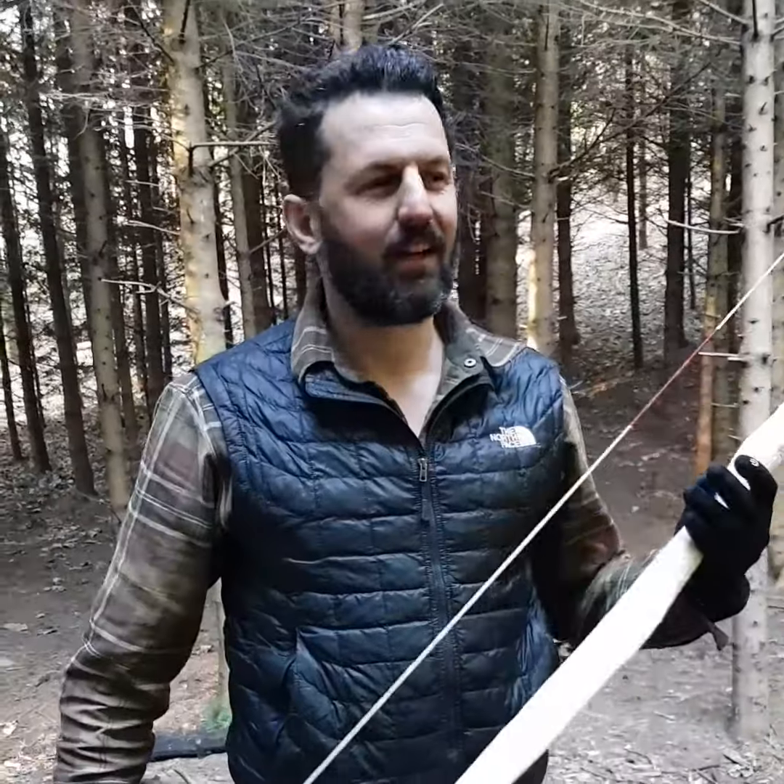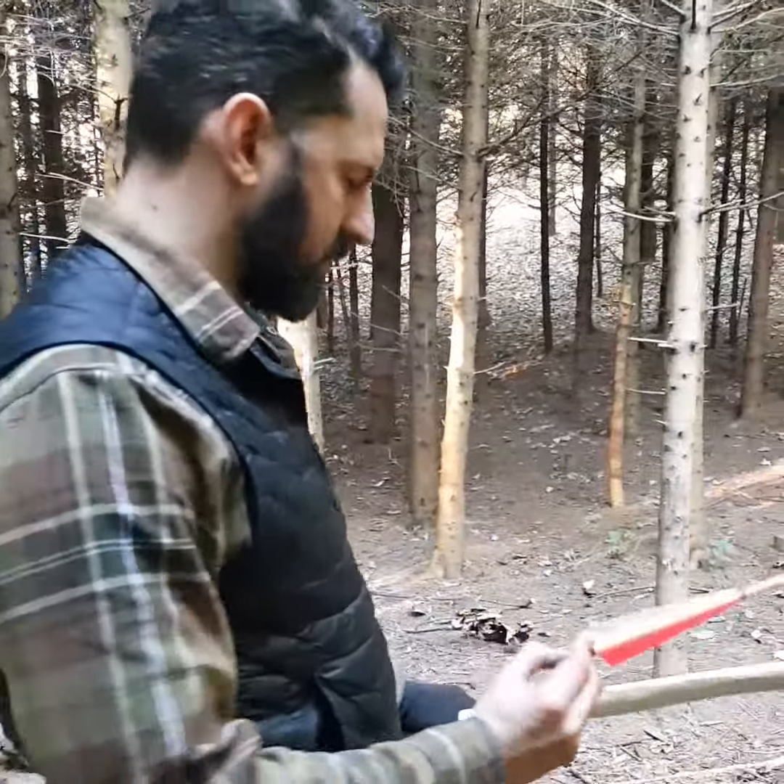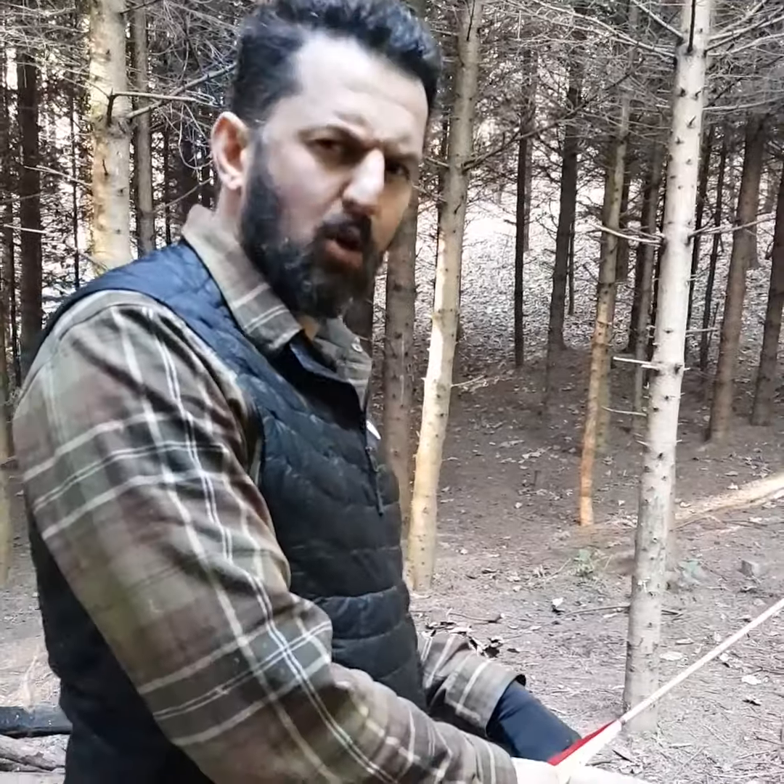Okay guys, two days in the making — a hazelwood bow, probably a 50-pound draw. I'm happy with that. Let's see how it fires. It's a bit cold this morning, so let's get my excuses in there.